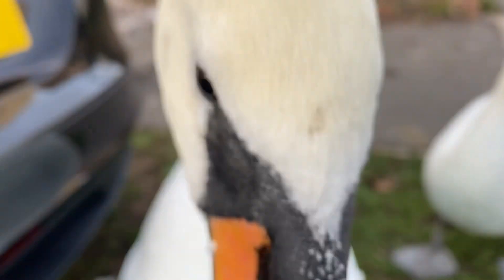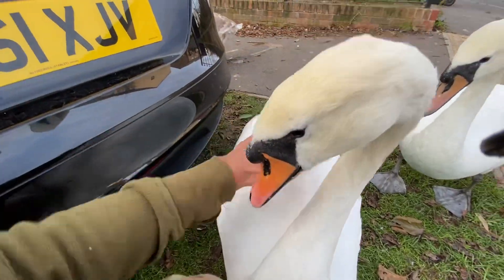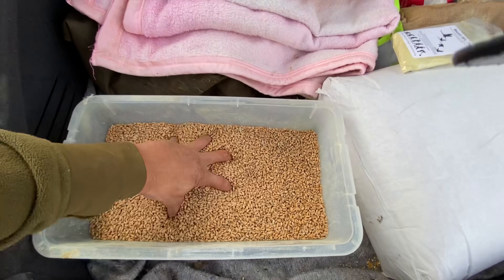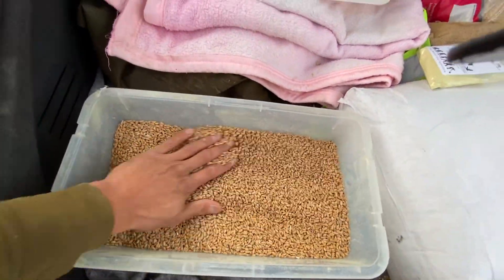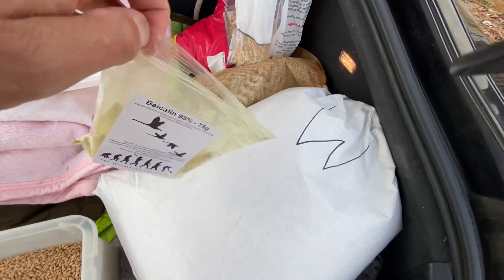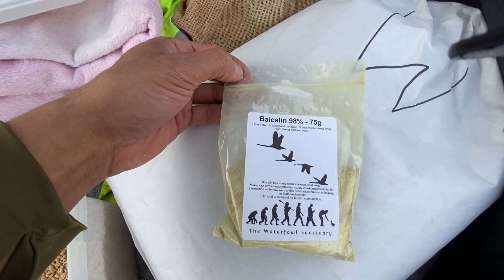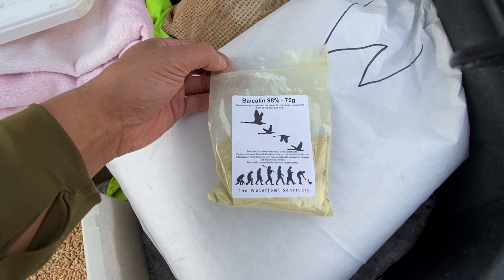Look who's come to join us — she knows we're sorting out the seeds. So this is a little tutorial about what we do with our seeds. We filled the tub halfway with wheat — that's the baseline. Then we've got this bakerlin, otherwise known as Chinese school cap, and this is from the waterfowl sanctuary in the UK.